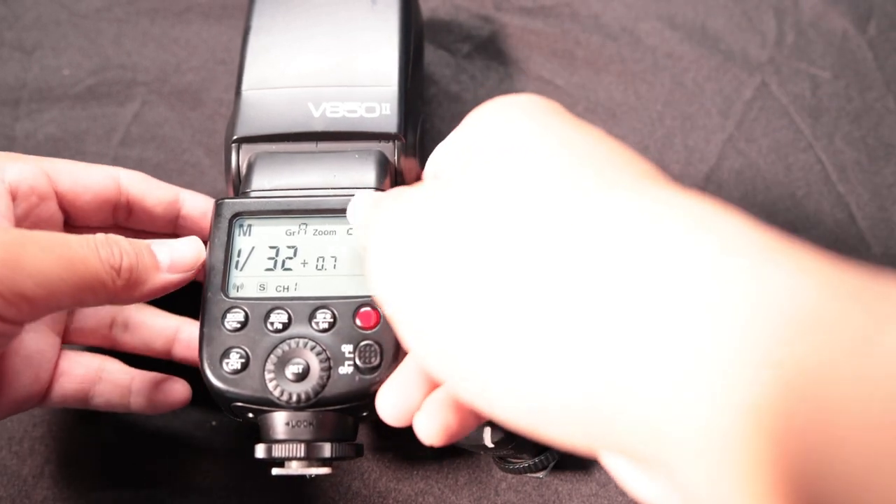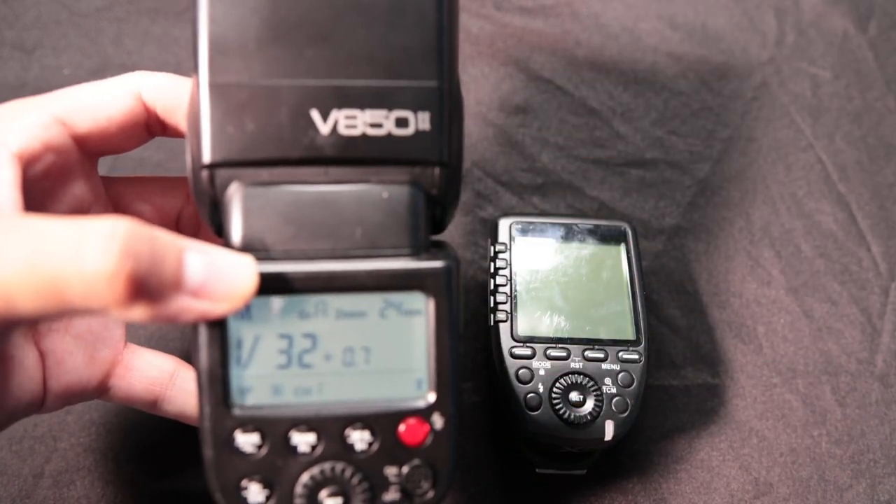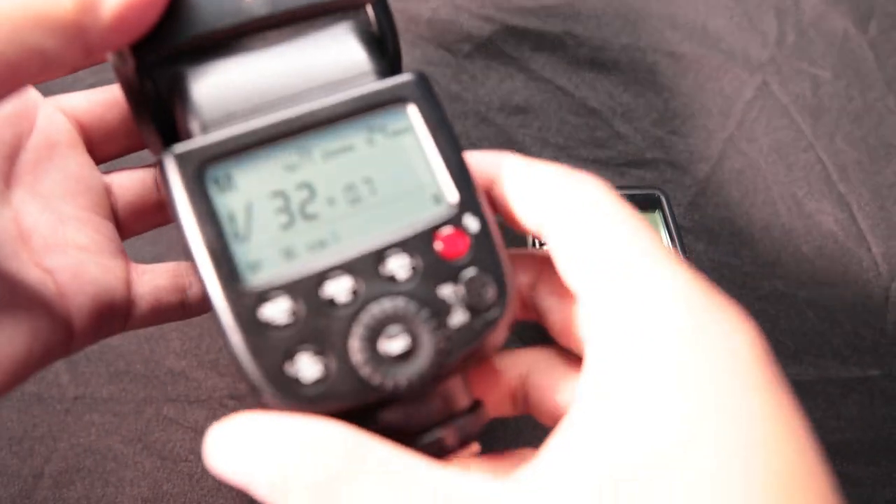Hey friends, this is Patrick. This is your epic quick guide to the Godox V852 flashes that we use right here in our team. This is the first overview — you've got your top, you've got your buttons, you've got your triggers and things like that.